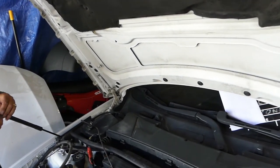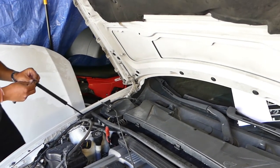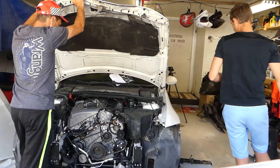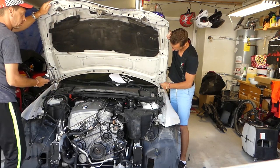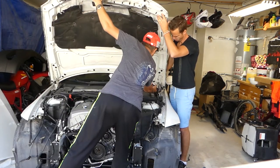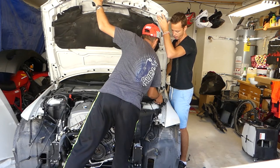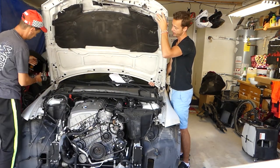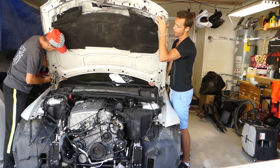Now we need an 11 millimeter socket, and for that job you're going to need two people because you don't want to break your windshield. What we need to do is remove only the back bolt with the 11 millimeter socket on each side. Then get the top bolt just loose — don't take it out.